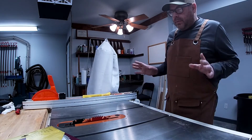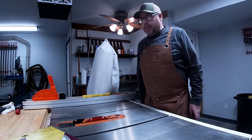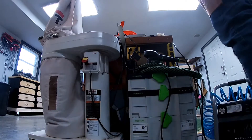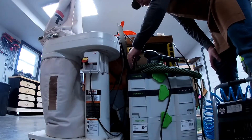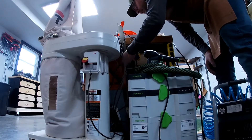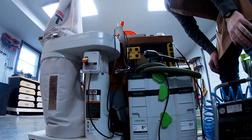First step whenever changing your saw blade — should be obvious — but you should unplug your saw. So we're going to do that. I've got my saw plugged into this iVAC switch here, so I just have to figure out which one is the saw cord. Here we go.